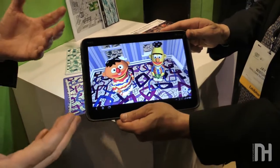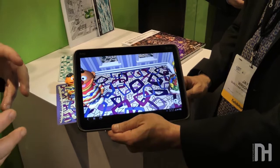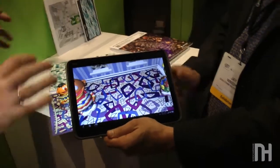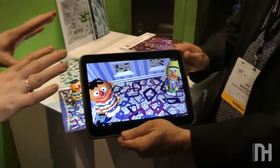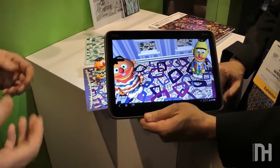The characters can give the child educational tasks to do. For example, can you put something in the room that starts with the letter C? Or can you help me find my rubber ducky? I think it's inside of something that holds water. Whole storylines can be developed just based on what choices the child makes, engaging and educating them at the same time.